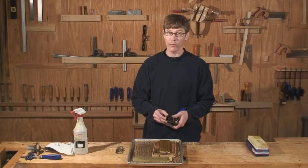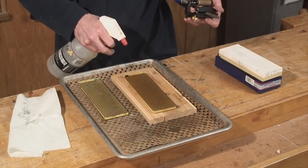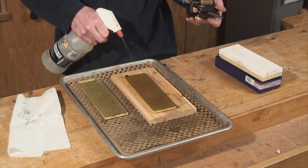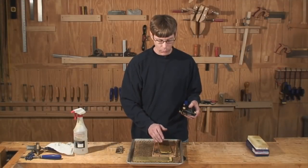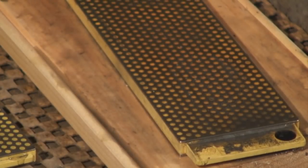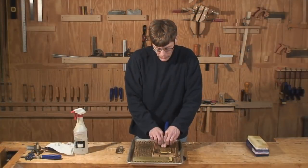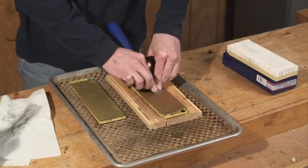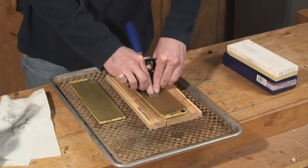Once we have the chisel in the jig, we're ready to start sharpening. I like these diamond plates from DMT. They have a great long-lasting abrasive. This particular grit is equivalent to about a 220 paper — it's identified by the black dot. So we're just going to run the chisel over there until we have a uniform striated appearance and all the chips and nicks are gone.